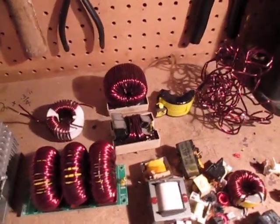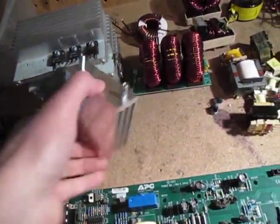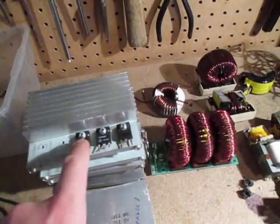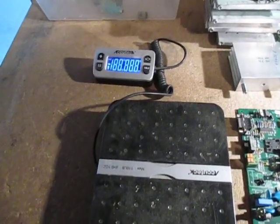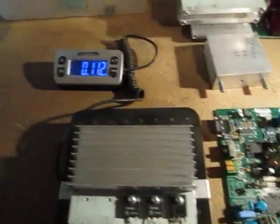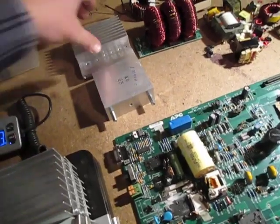I wanted to show you some of the other things that were in there — here are those large windings. They're at different places on the board, and then I took off the heat sinks. Just one of these — I know it's dirty — but it's almost a pound, so you can tell we're going to get a lot of weight out of this. Just those alone is four pounds.